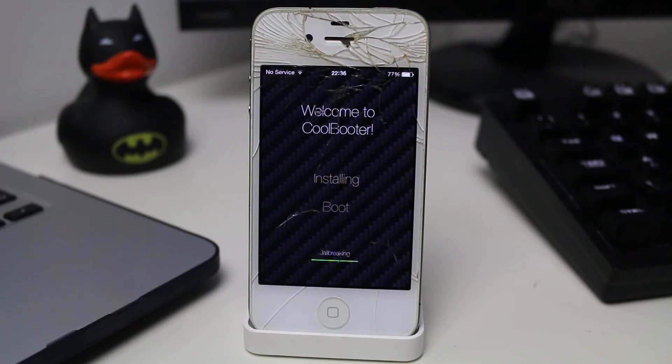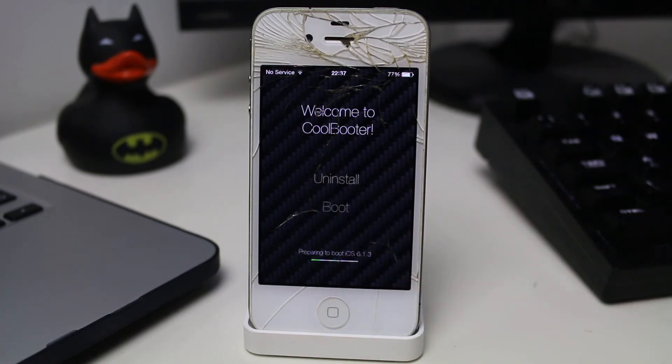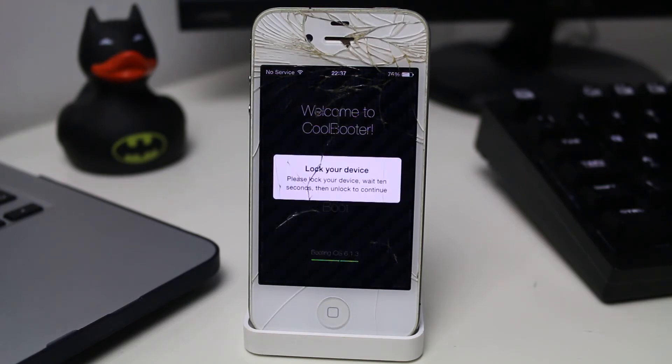The install of the operating system is now finished and it's jailbreaking it — that shouldn't take too long. It says install successful, so we can now boot into it. It is recommended that you reboot your device first at this point. I'm just not going to bother, but you probably should. If we tap the Boot button, that's going to prepare the device to boot into iOS 6.1.3. You should get a pop-up saying to lock your device and wait about 10 seconds, then unlock to continue.